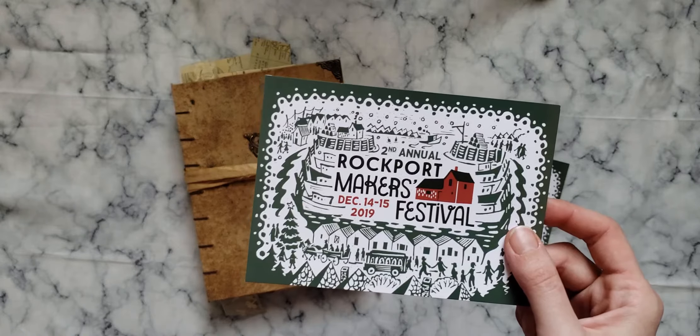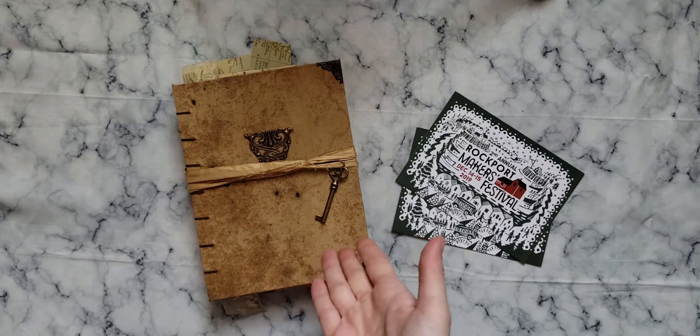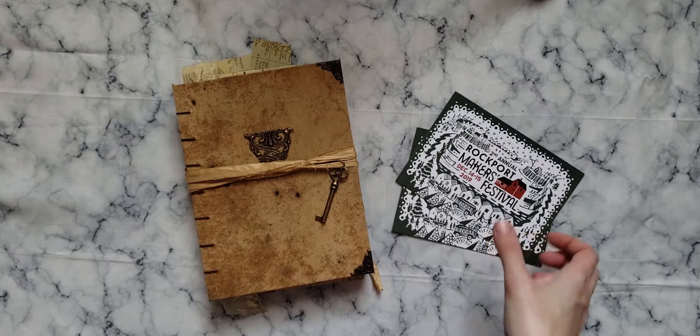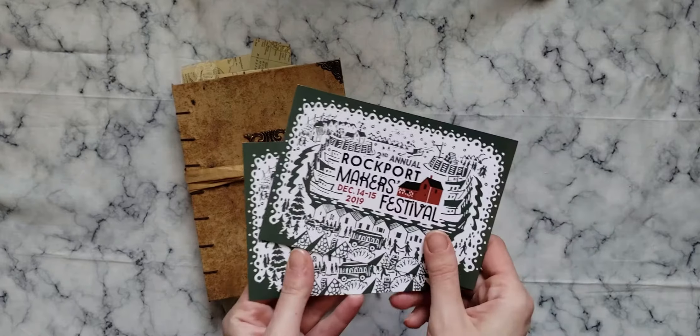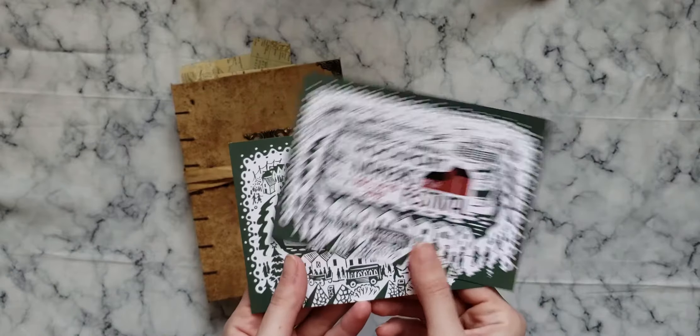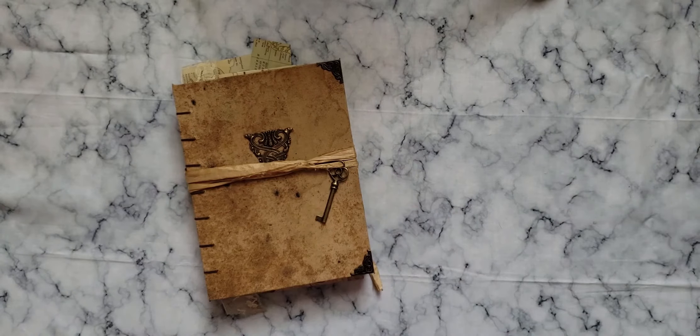Tomorrow and Sunday I will be in downtown Rockport selling my books. I did take pictures to make an Etsy listing in case it doesn't sell, but I figured there's no point in making a listing yet. I'm very excited and very grateful to be a vendor here. It was a huge success last year, so hopefully it'll be even bigger and better this year.